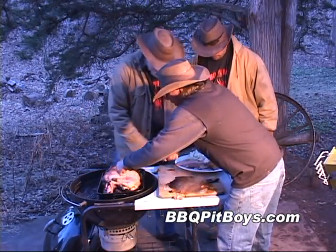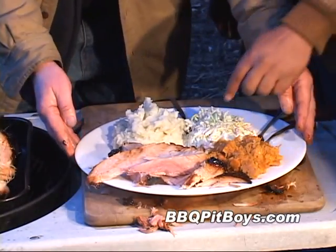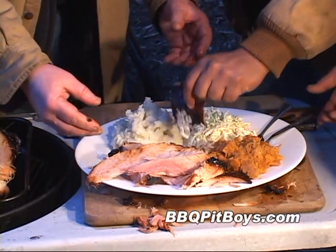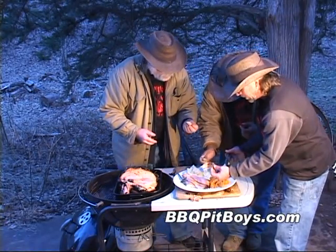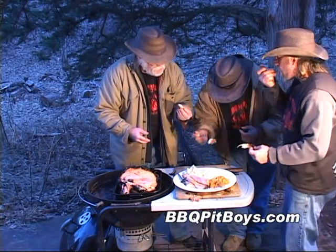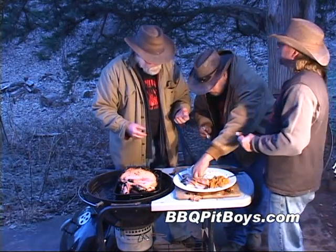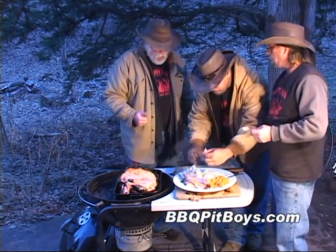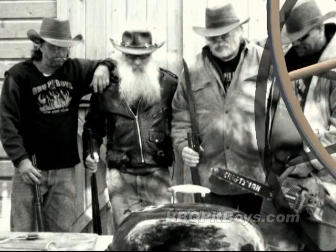We've got a big old plate full of fixin's along with this ham — sweet potato yams, coleslaw, and mashed potatoes. Barbecuing up this ham wasn't difficult at all. The next time you're looking for a good barbecue recipe, just check out BBQPitBoys.com.